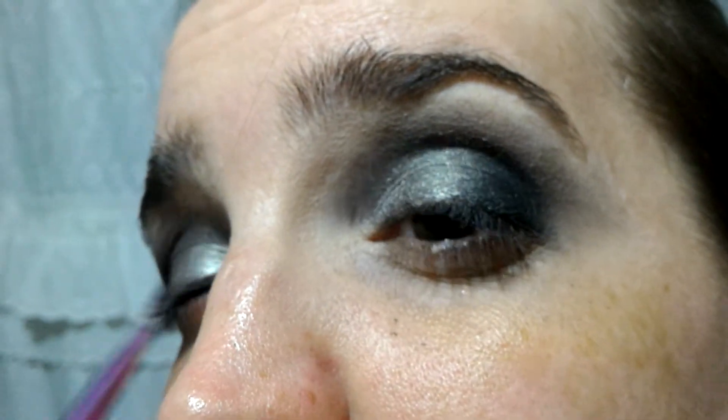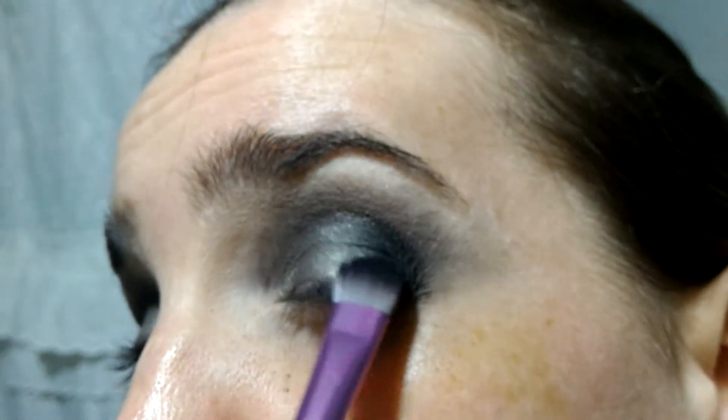I'm doing the same on the other eye with the black. This is the final step of the eye. I'll finish my face, and this is the final look. I added a Revlon black eyeliner on the waterline and the Butterfly Intensa mascara.